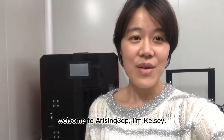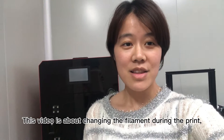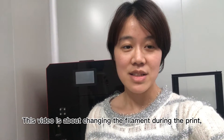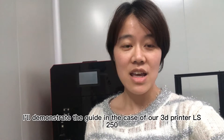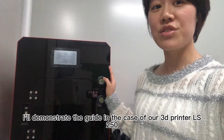Hello everyone, welcome to Arriving 3DP. I'm Kelsey. This video is about changing the filament during the print. I'll demonstrate the guide in the case of our 3D printer LS250.